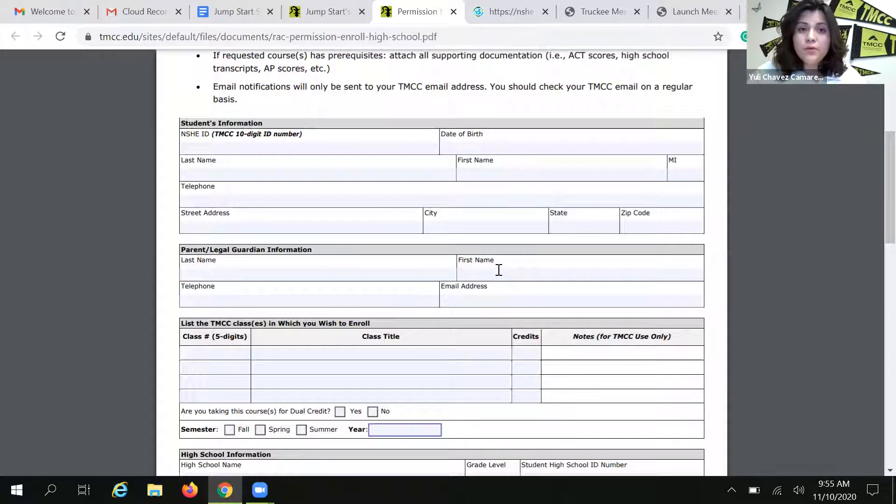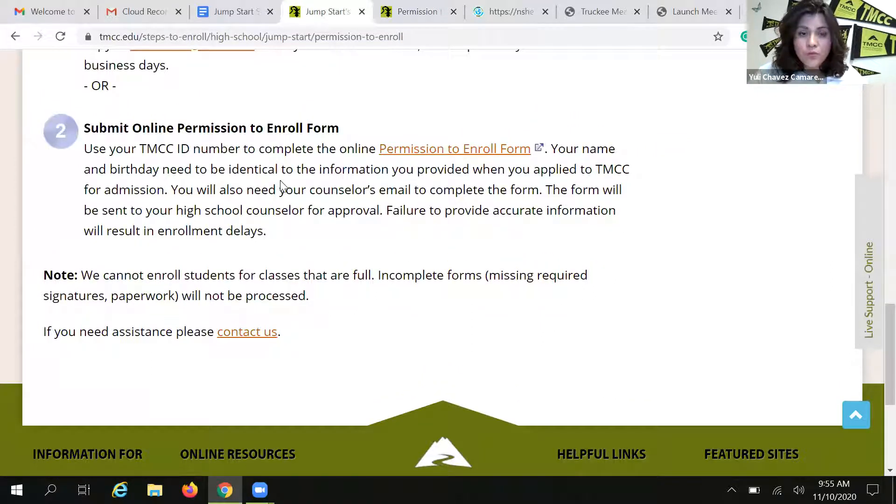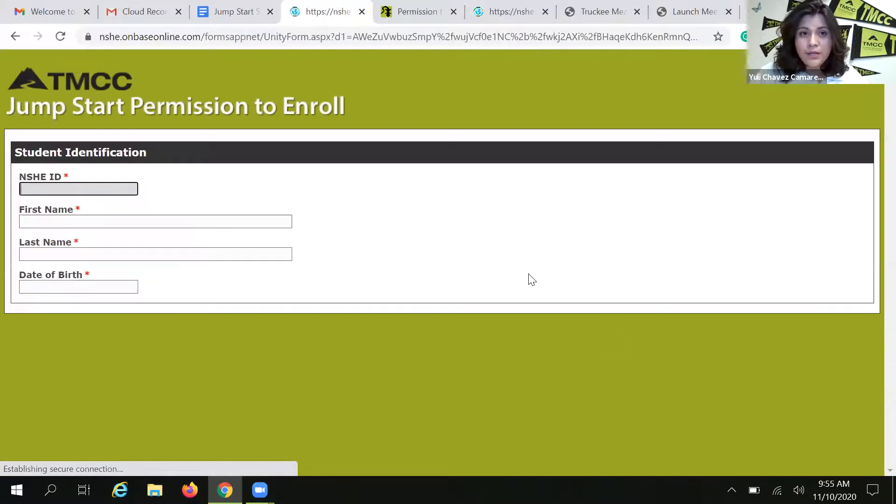My recommendation for all of you is to use option number two, which is to submit an online permission to enroll form. The online permission to enroll form looks like this. When you click on it, it's going to require that you type in some information so that it finds your TMCC account. Something to be very careful about when you complete this form is that the information you type in here has to be identical to the information that you provided TMCC when you applied for admissions.